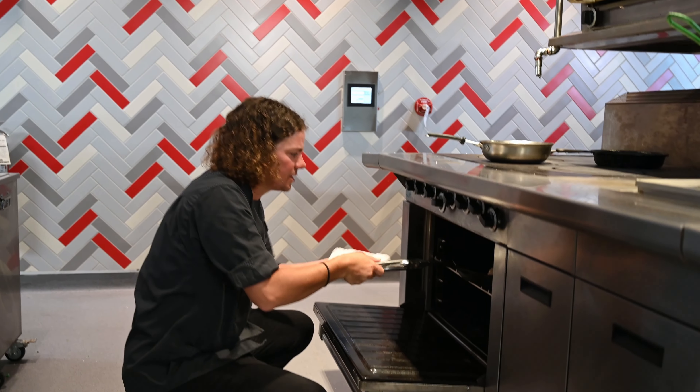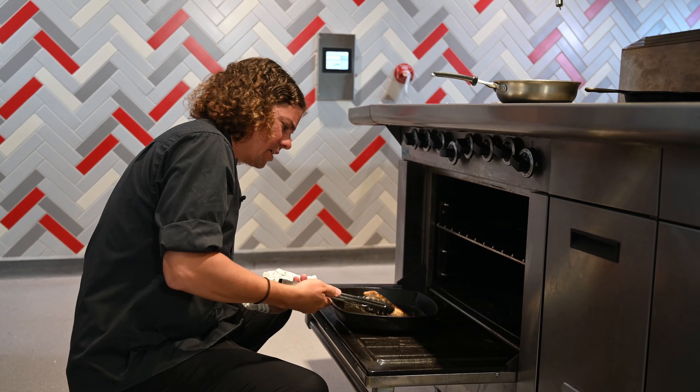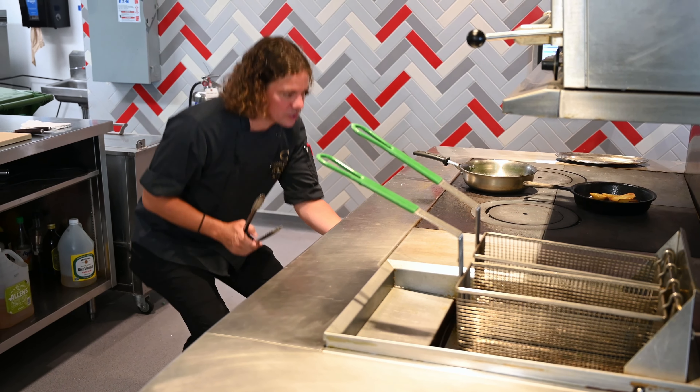I'm going to check in on the salmon and see how that's doing. Just give it a little touch — it needs a little bit more cooking, but that skin is nice and crispy. I'm going to flip that and let it finish maybe one more minute in the oven before we go to the plate.